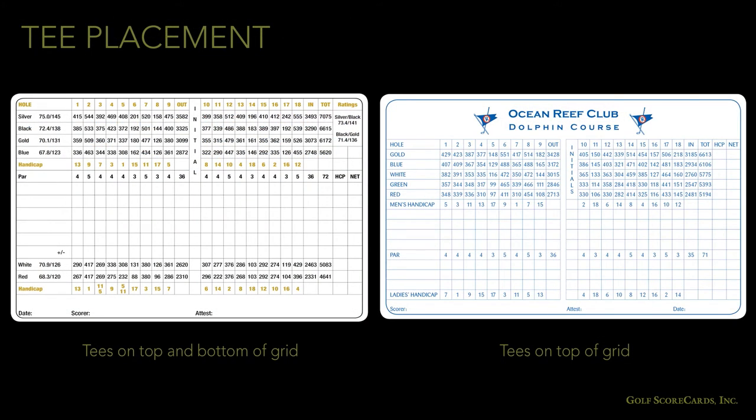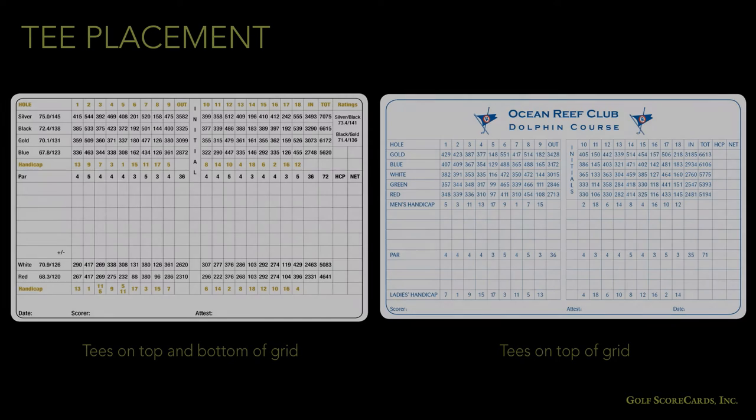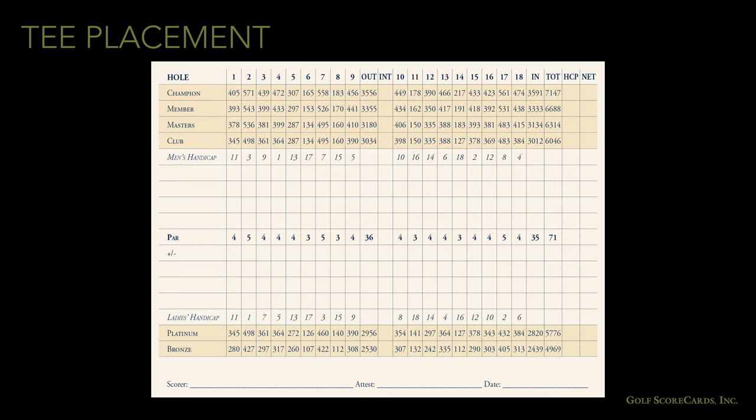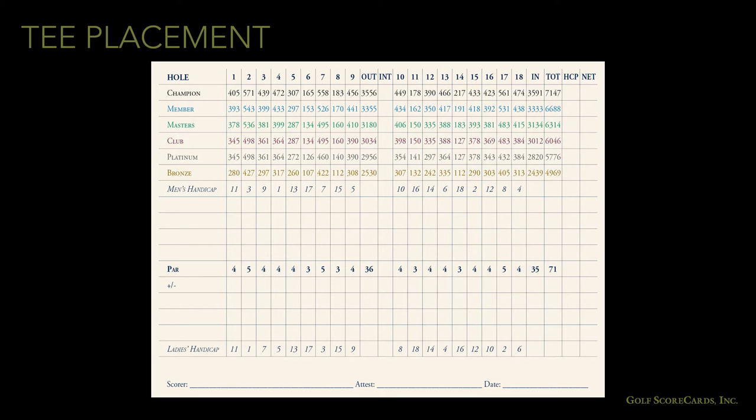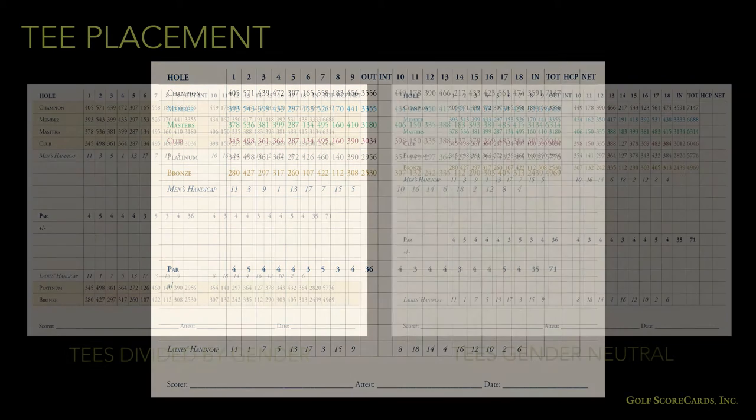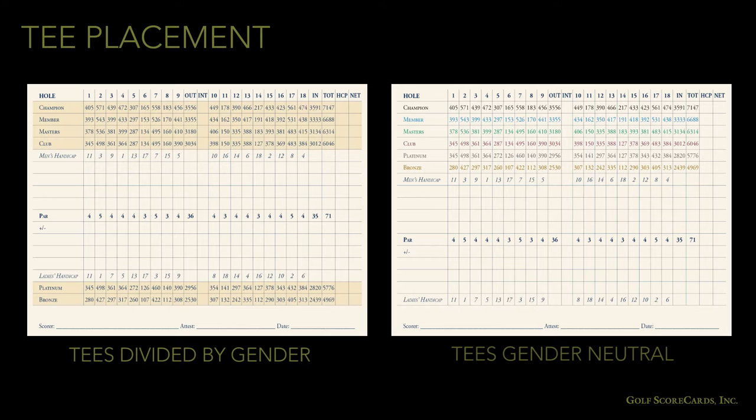First off, the placement of your tees. There are two different ways of arranging your tees. You can split them up into men's and women's tees, like the card on the left, or put them all at the top, like the card on the right. If you have a lot of tees, splitting them up can be a good way of avoiding confusion over which tees are men's and which are women's. On the other hand, if your tees are gender neutral, you might want to stack them all at the top and use color coding to differentiate one tee from another. You'll have to experiment with your grid and see what looks best.